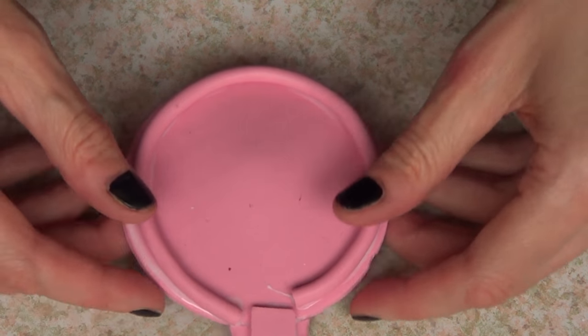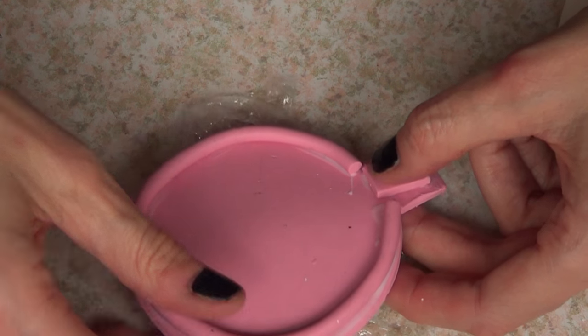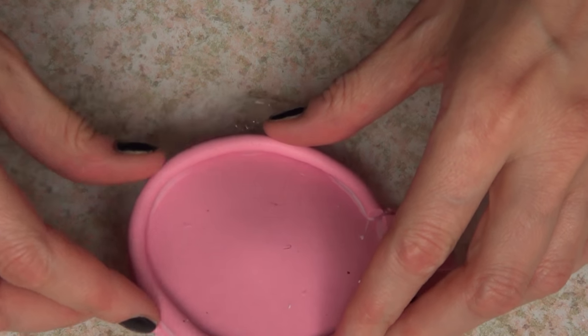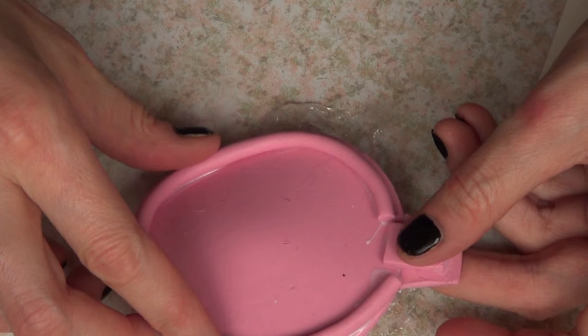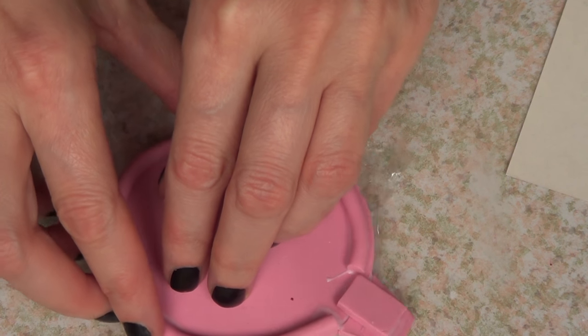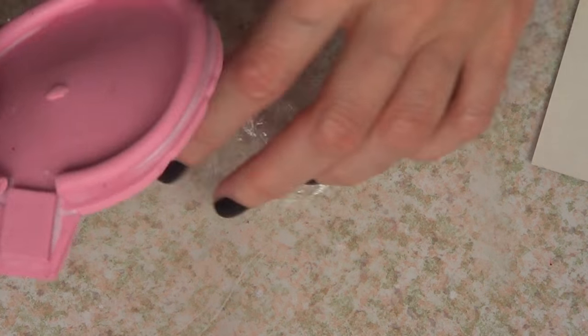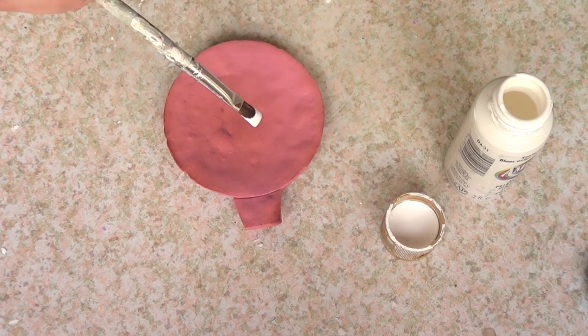So it dries with that kind of shape, if that makes any sense. I hope I'm explaining what I'm doing in this video. I'm going to place that underneath in there and just make it curvy — just not as flat.